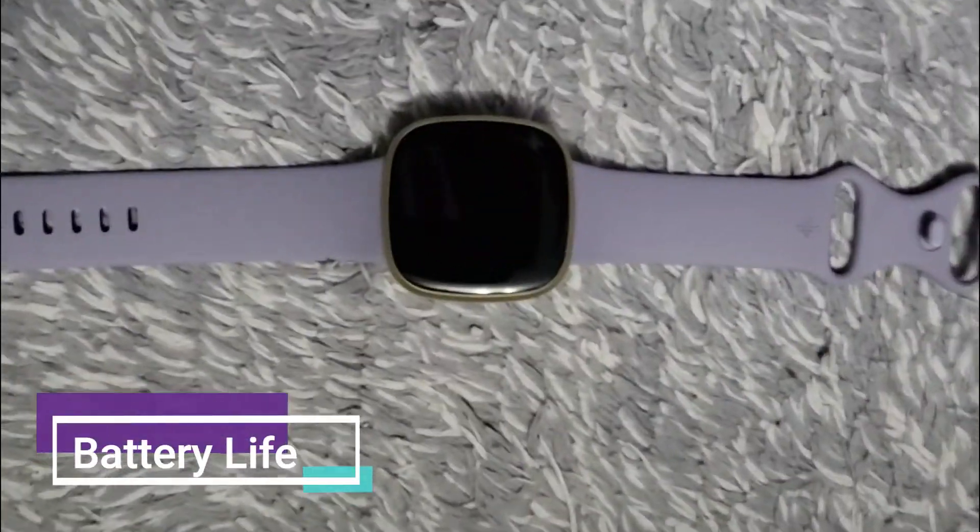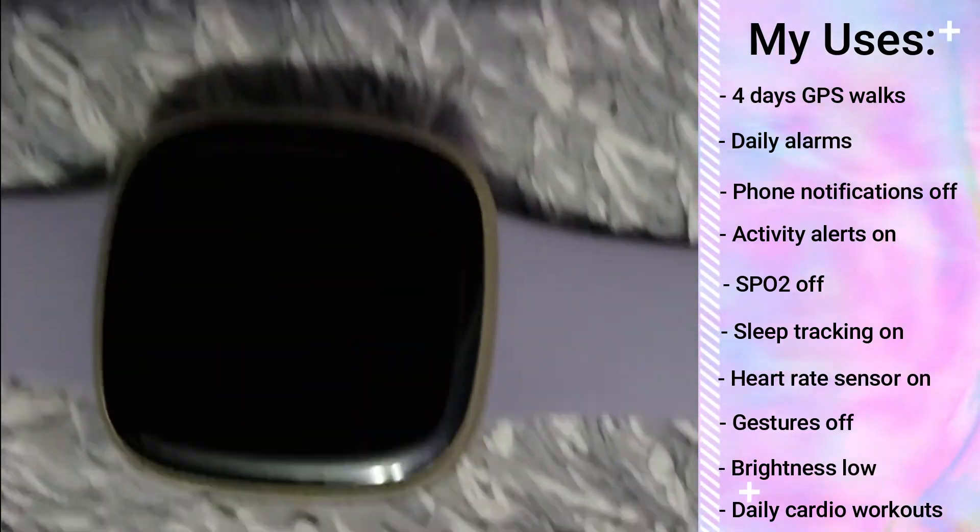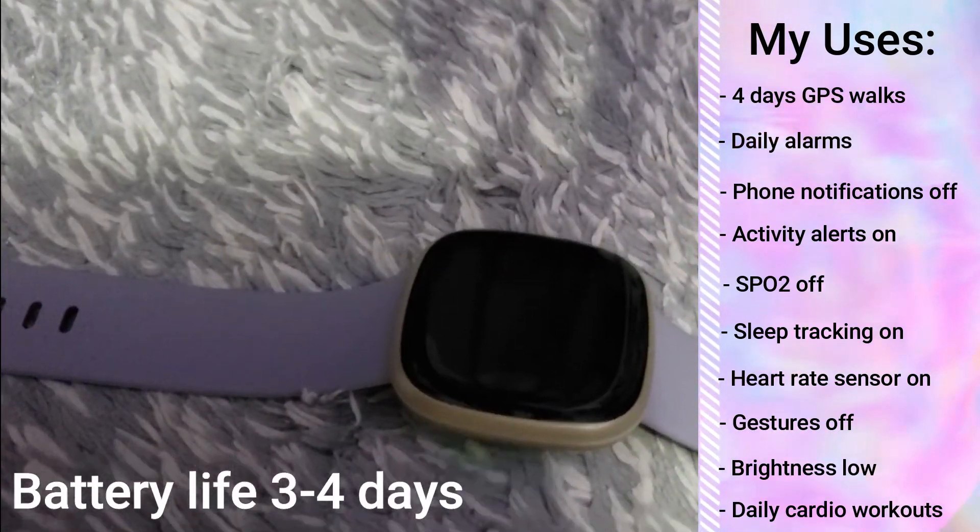Talking about battery life — it's not as good as quoted. I am not getting six days. With my usage, I'm only getting three to four days, which isn't amazing.